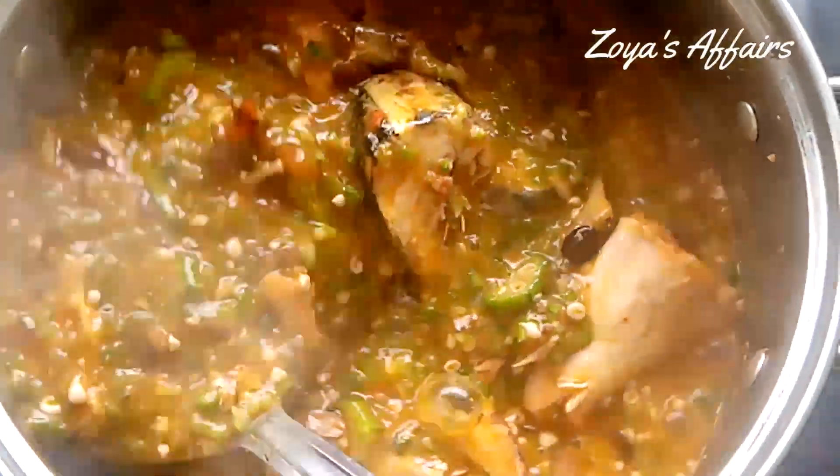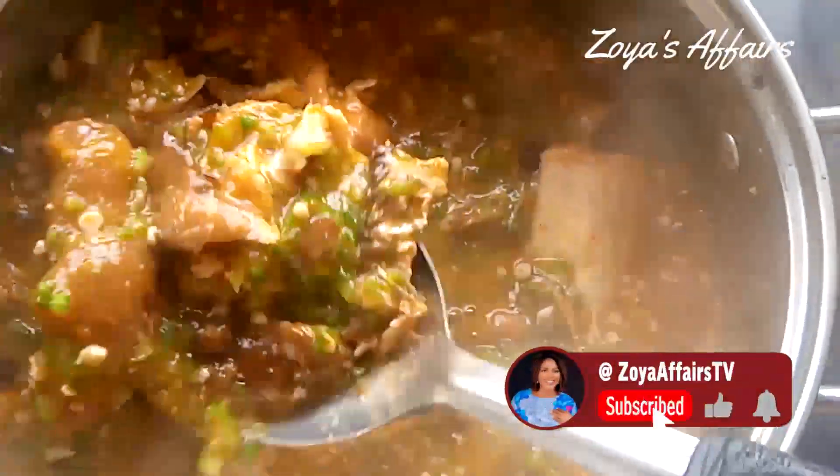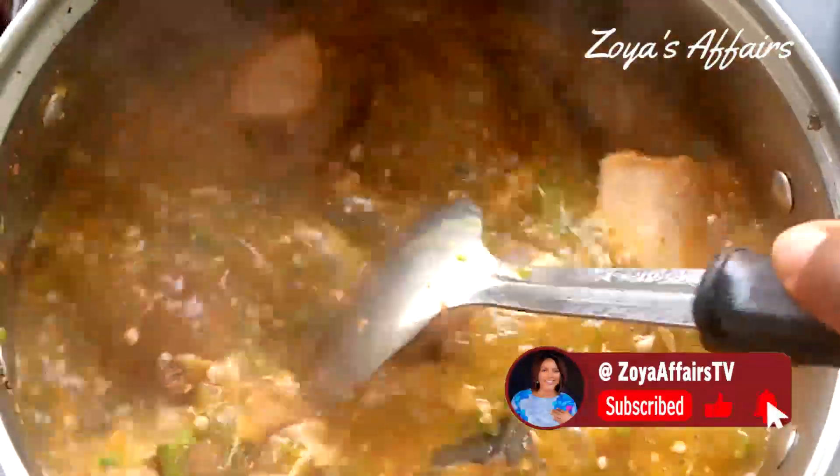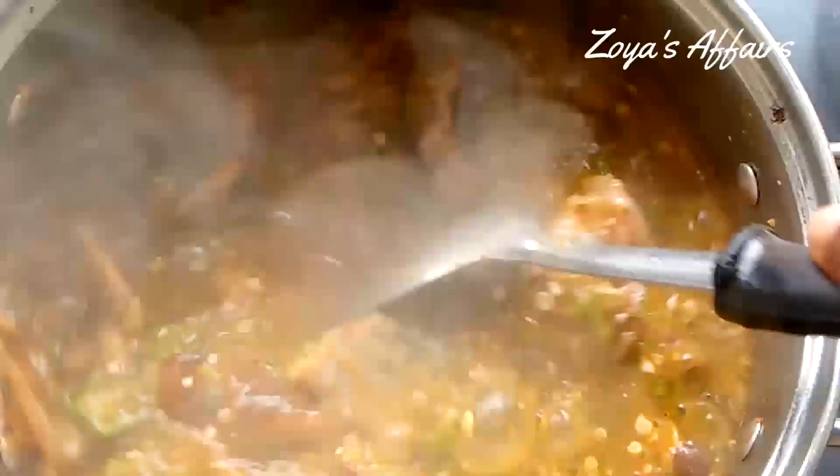Thank you all for watching. Don't forget to click on the like button and subscribe to my channel if you haven't. See you again in my next one, bye!